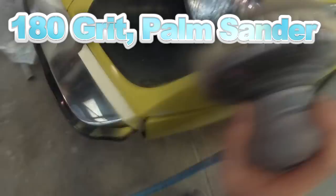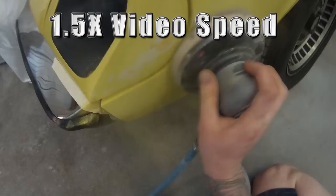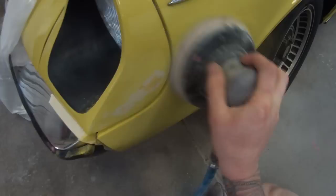I'm starting off here with some 180 grit using the DynaBraid palm sander, just sanding into those scratches that someone had touched up. You can see they tried touching it up but the colour wasn't quite right and it was just a bit of an eyesore, so the owner decided to bring it in to us and get it spot repaired.